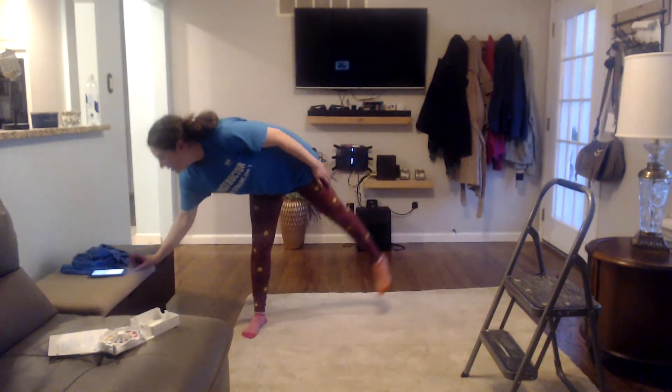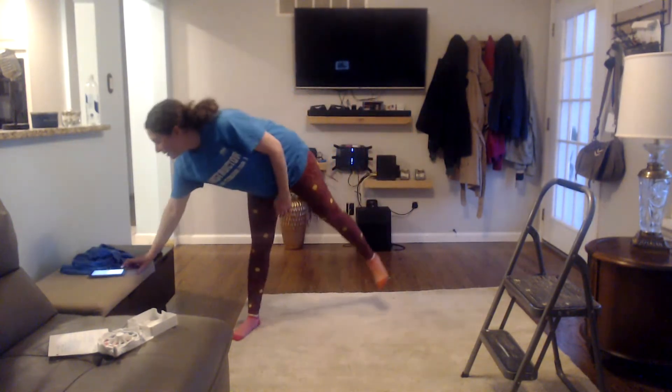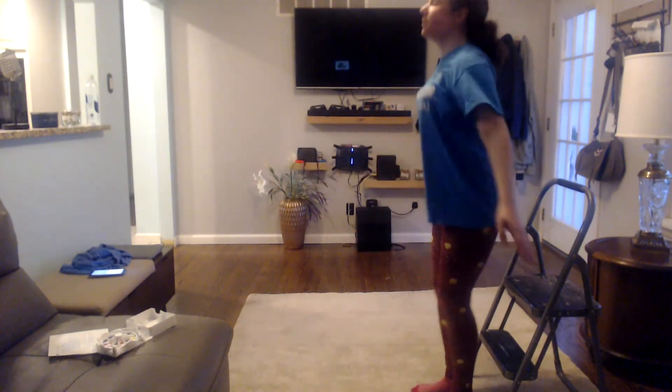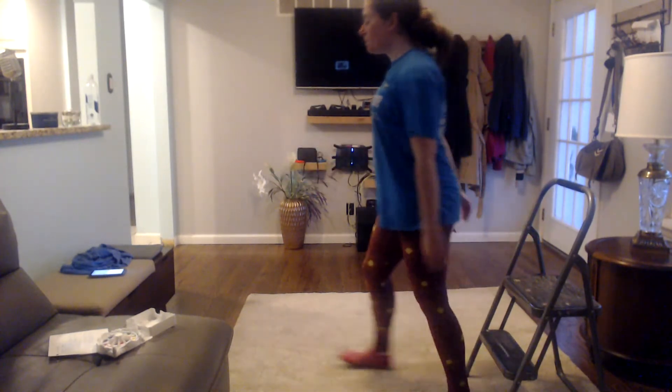Do those high knees again. Let's do frog jumps again since we only got one. Three of them. Ready? One, two, three. Keep going. Chair sits — four of them. Ready? Set. One, two, three, four. You can do arm circles too, and backwards.